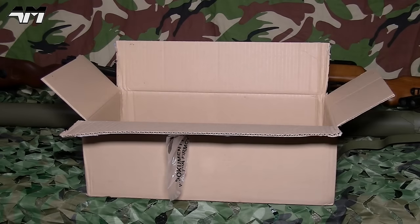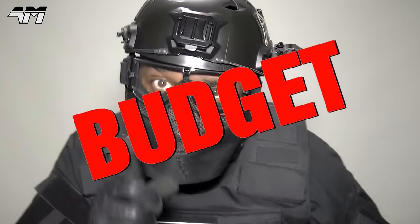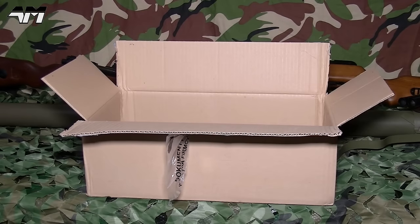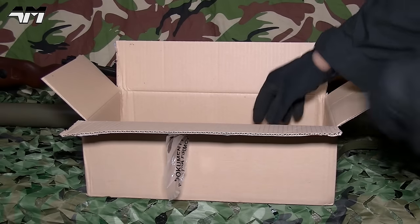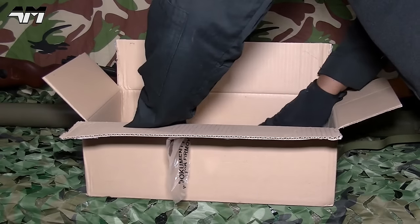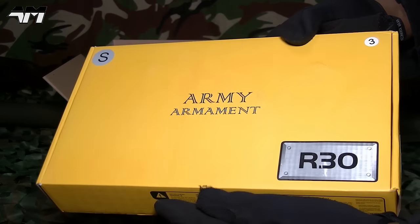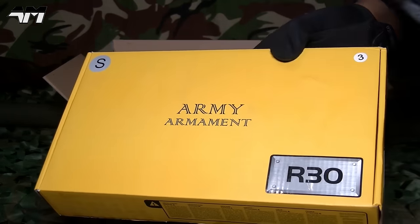Now just in case you're wondering how a small box like this is coming in a massive box like that — well, you know I do this little series called Airsoft on a Budget? Well, that's not what this one is today. This is not Airsoft on a Budget today. But what I have in there is Airsoft on a Budget, and I'll be opening that in another video.